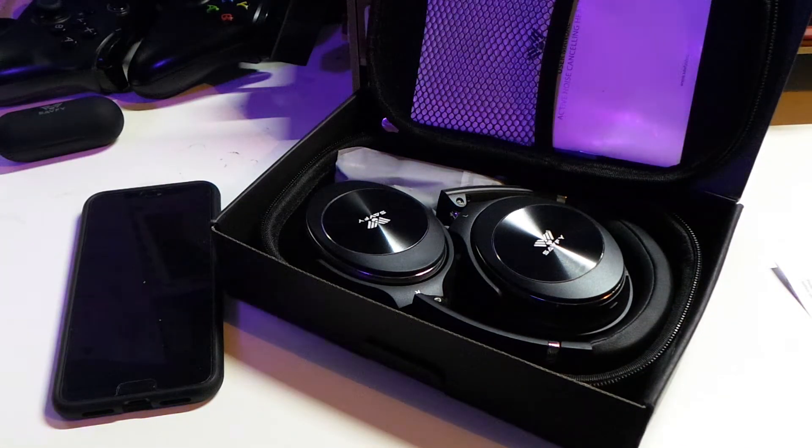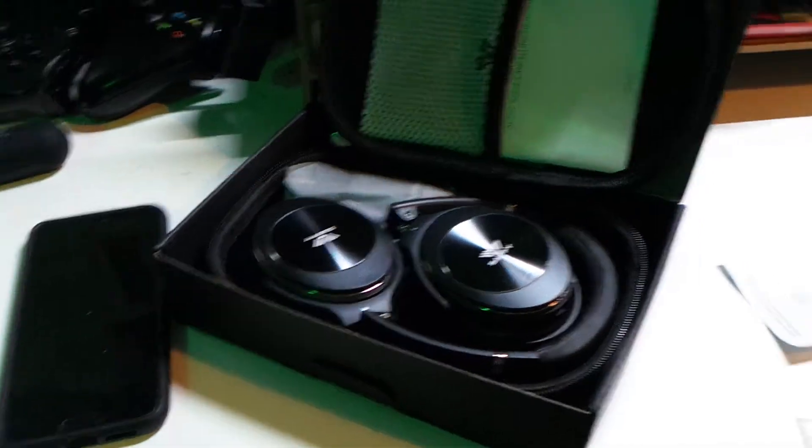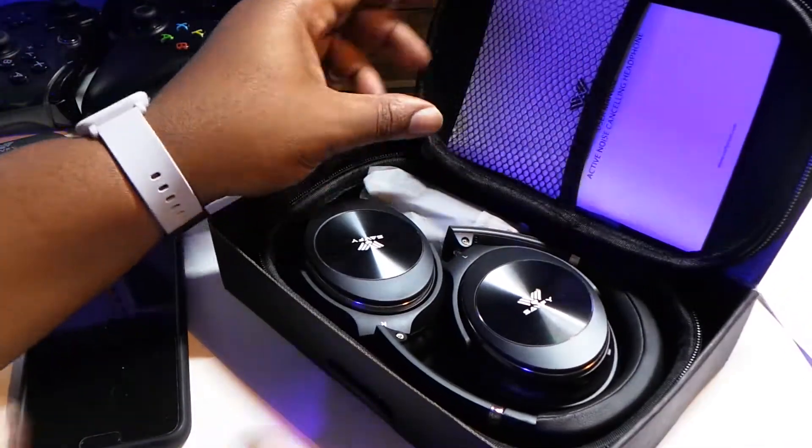They've got some headphones with that technology. Usually that's more common in like the Bose QuietComfort 25s and QuietComfort 35s, but here you've got a little budget headset with noise cancelling. We're gonna look and see what it's like.